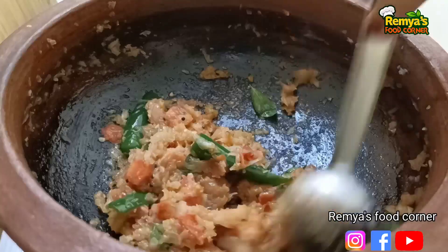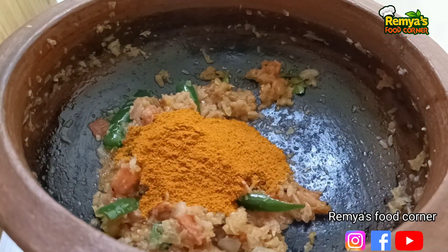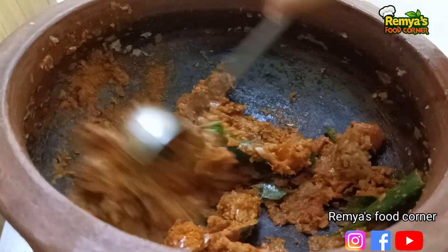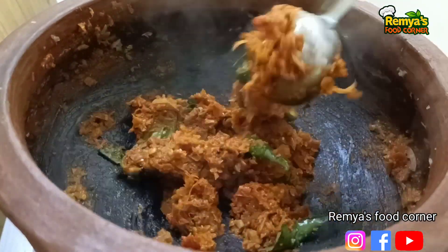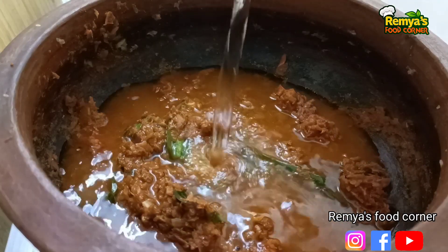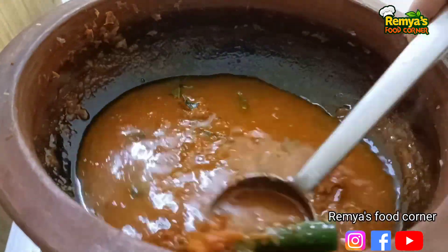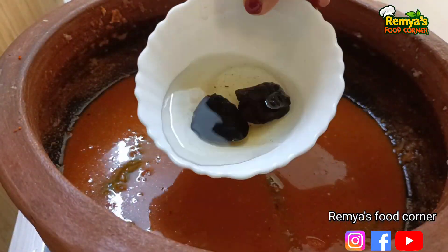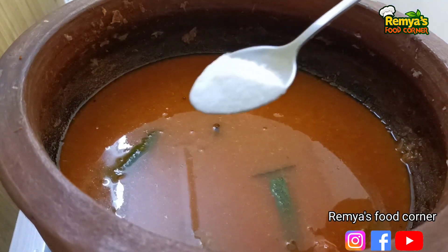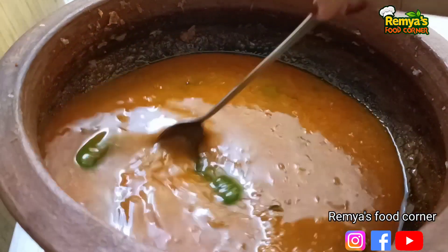Add a fish masala, add a little bit of masala. We will add a couple of cups of this. We will add a small cup of kudrikkana. This is not quite a cup of kudrikkana.